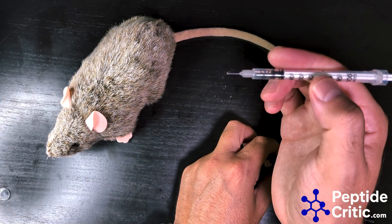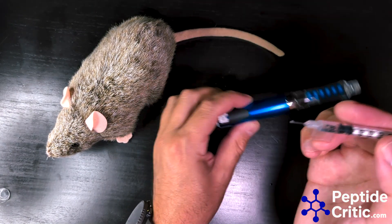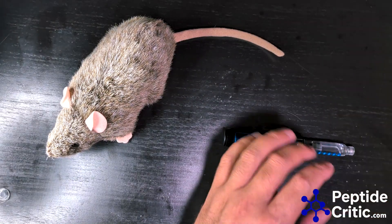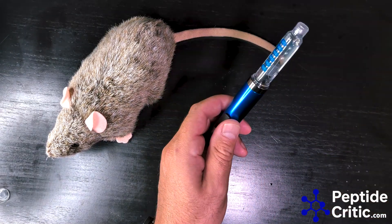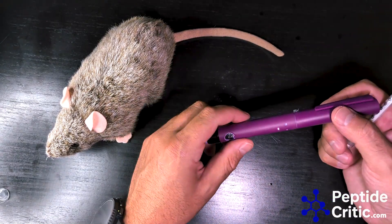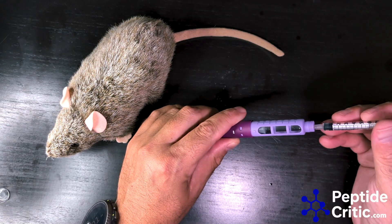So let's do 20 units out of this V2 pen — and we got 20 units out of the pen. If we do 50 it'll do 50, if we do 100 it'll do 100. I fill these with bacteriostatic water — there's no peptide in here.